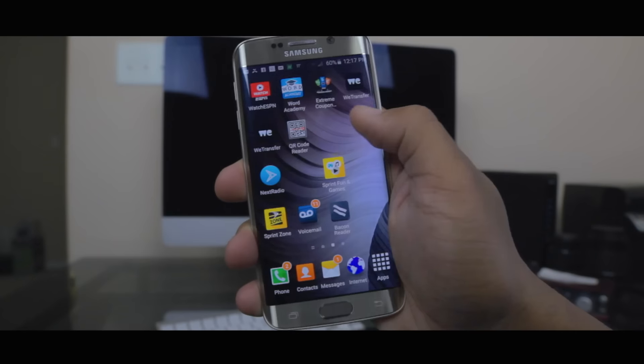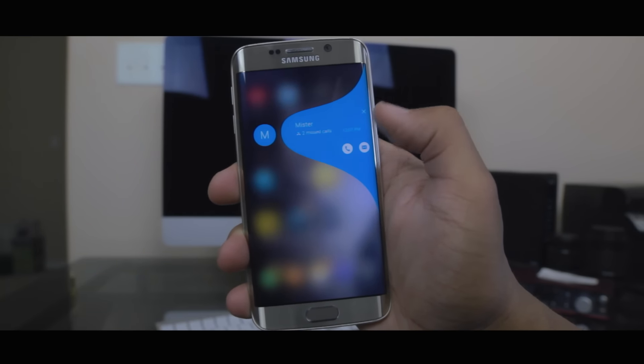If you have a missed call from one of your top five contacts, a colored tab will appear on the edge — just swipe that tab, the background will dim, and you'll be presented with an option to call or text that person back. When the phone is face down, the edge can be used as a notification light to indicate who's calling or texting you. When the phone is ringing, the edge will light up different colors to help you quickly identify who's calling. The same applies for text messages, though the pulsing of the light is slightly different compared to an incoming call.